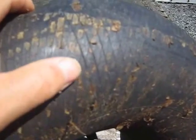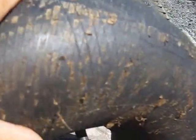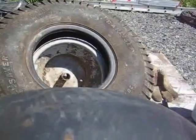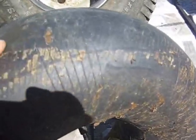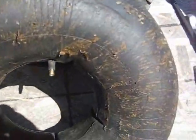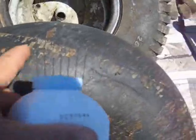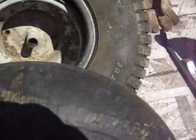Before we get started, I mentioned in an earlier video — all this brown stuff here is from Fix-A-Flat that I put into this tire a few years back. I couldn't get it all off, and it may cause a little bit of a problem when I go to put the tube into the tire. So what I'm going to do is sprinkle some talcum powder on it just to help the tube slide inside the tire.